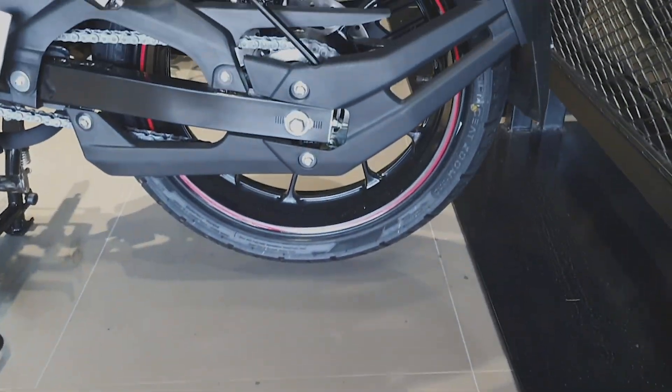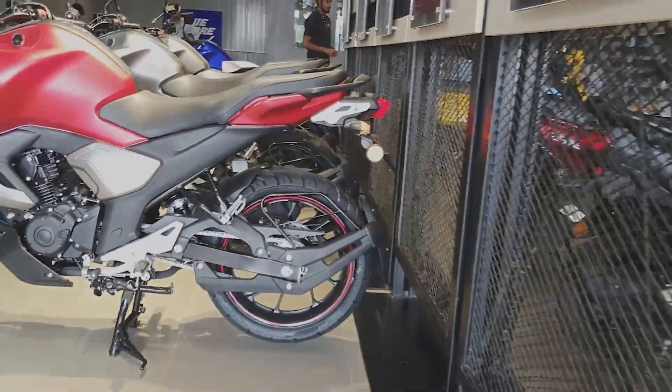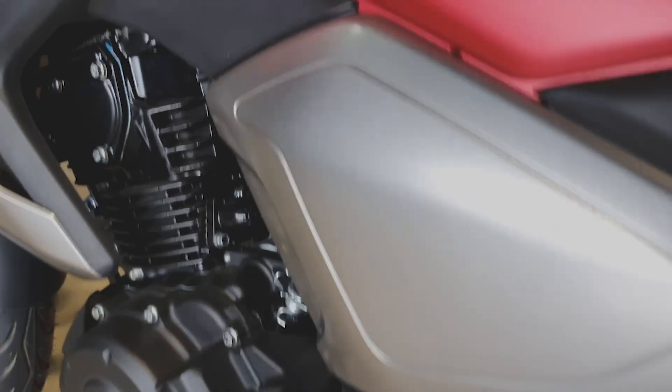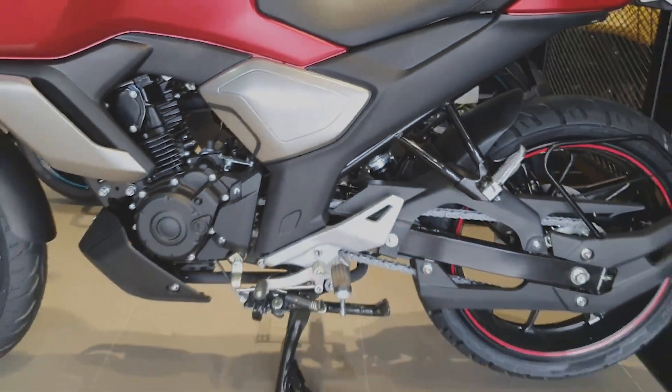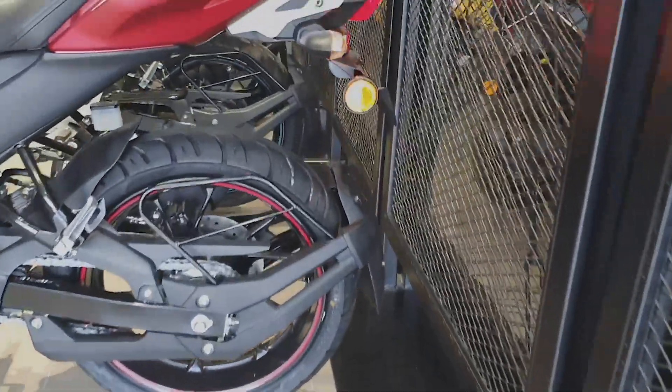You can see the main app. You can see the side stand engine cut-off switch. You will be launching the 2021 version. You also have a 110,000 note. You can see the note — it is very loud.